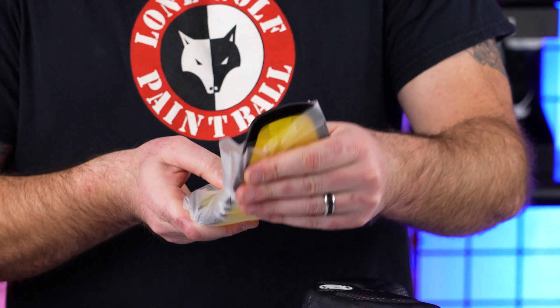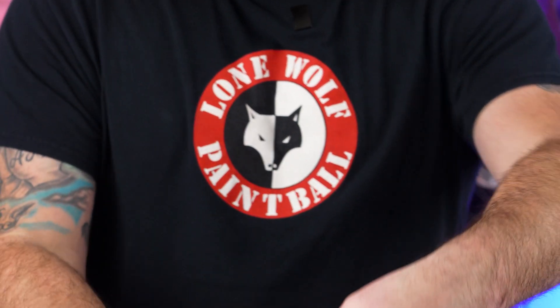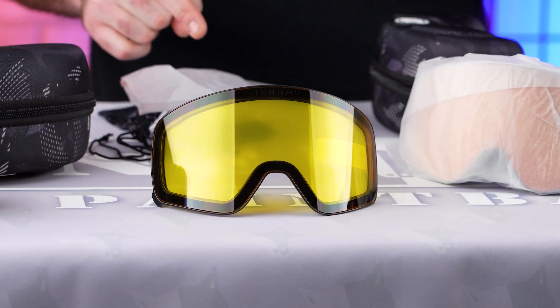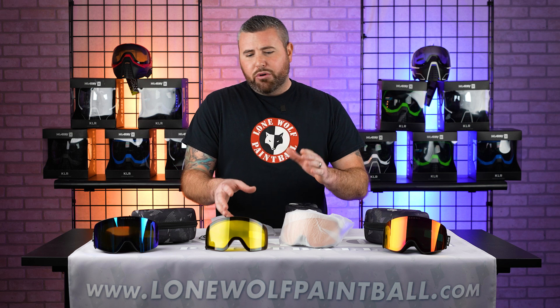Let's pull out the secondary lens. Once again, these are thermal dual pane anti-fog lenses. That's the amber lens there. And you don't just have to use these for snowboarding.